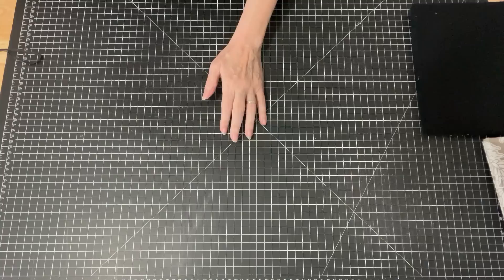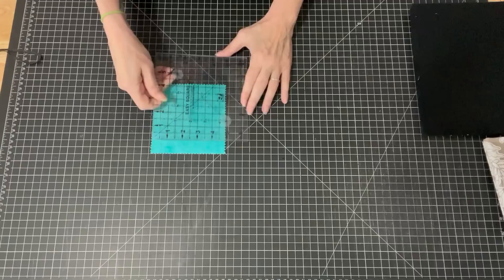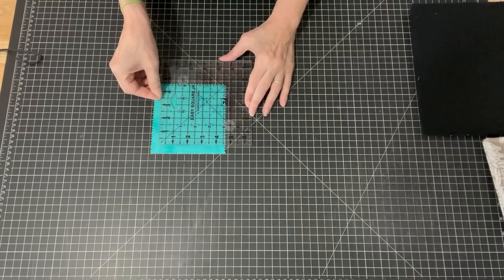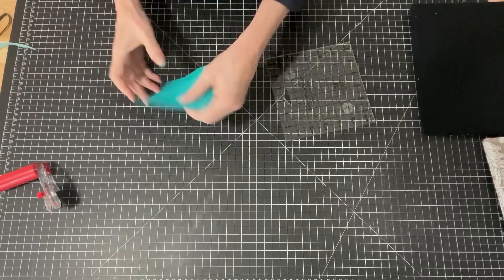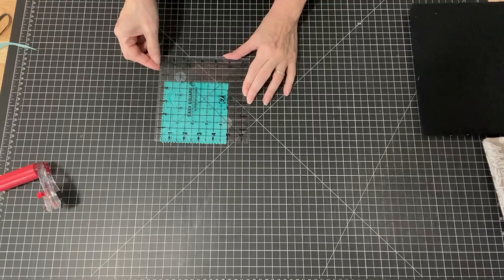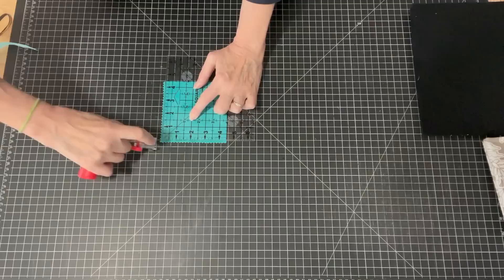So the first thing we're going to do is cut our charm pack squares down to four and a half inches. I'm just going to take my ruler — and that also gets rid of the pinked edges, which is nice. So I'm going to cut that down and then spin it around. This way I can get rid of those pinked edges. So that's going to be four and a half. Get rid of some pinked edges. Very nice.